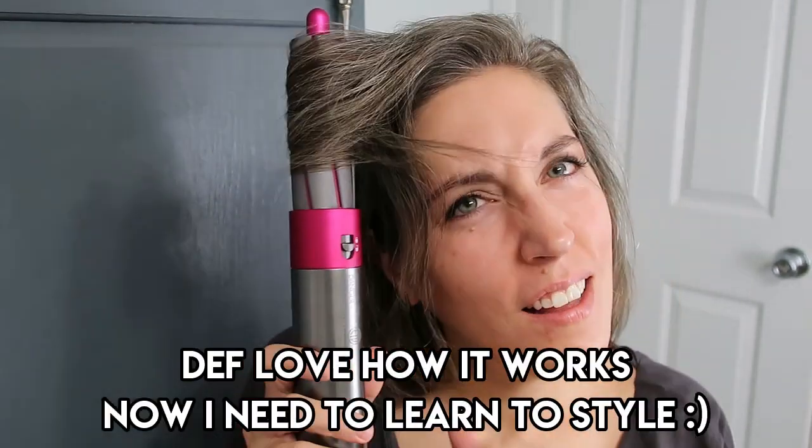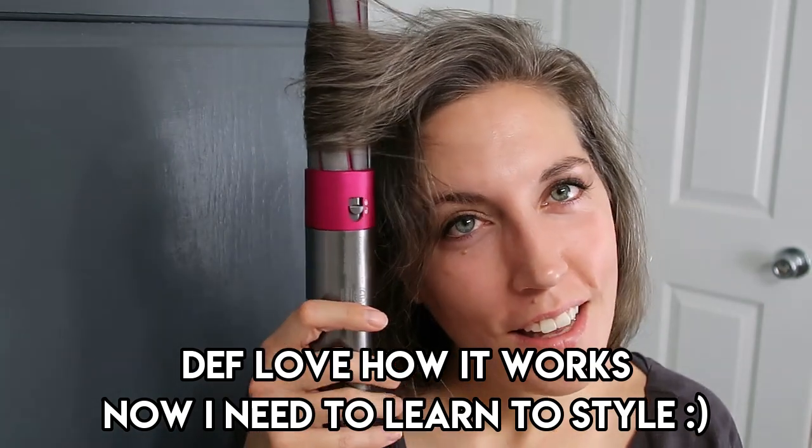I'm not going to keep my hair curled, but I just want to try it on myself because I'm amazed. Guys, don't be like me — figure it out before you get on camera!